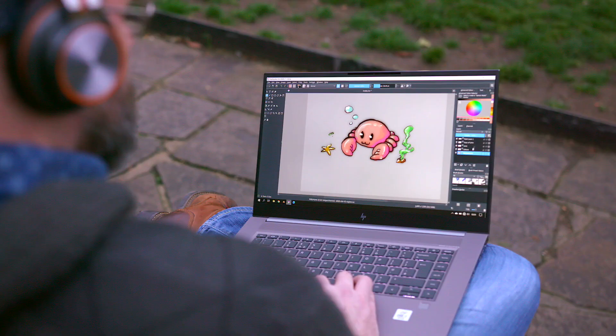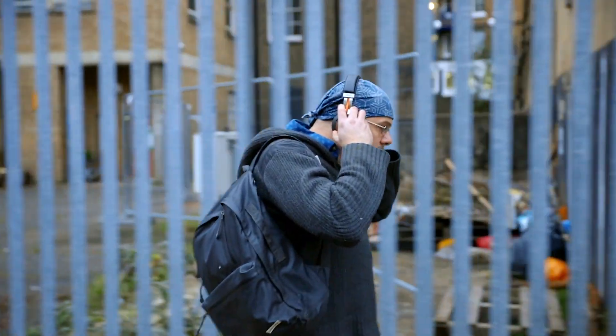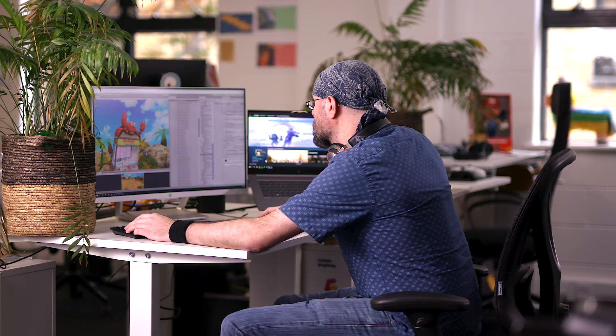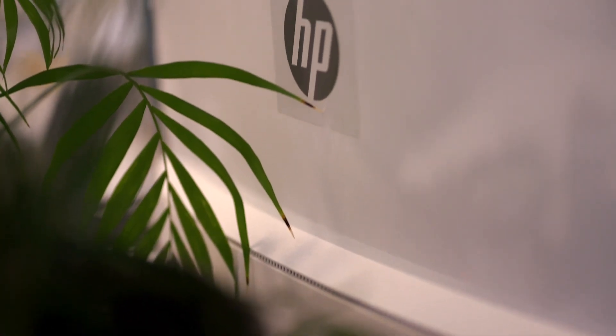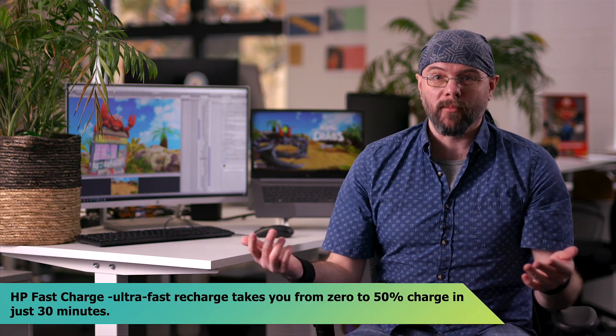When I come back, I don't want to start putting all the cables back together and plugging everything back in. So what I do is I plug the ZBook into a dock. The dock basically expands my I/O — I can plug everything in there, leave it on my desk, and when I come back I just plug one plug. I get my multiple screens and work much faster, more comfortably.